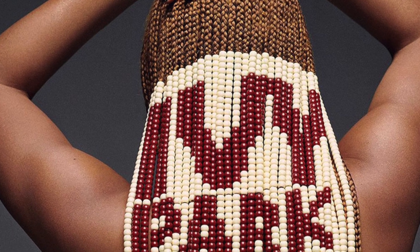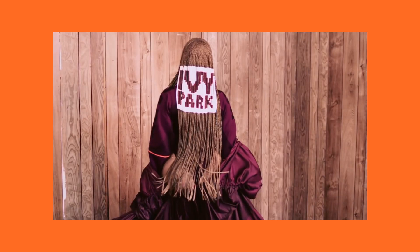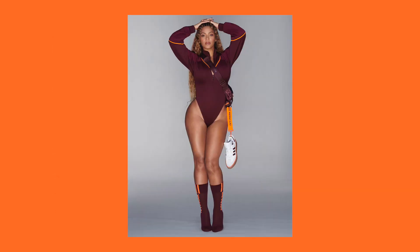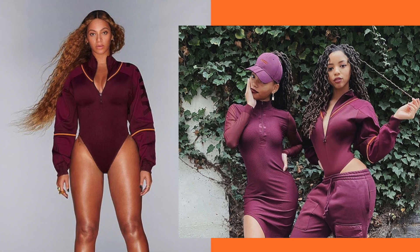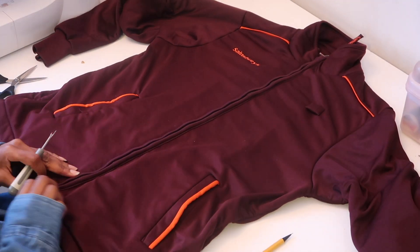Welcome back to the channel! As promised, I'm giving you some Ivy Park realness with this DIY video of how to make Beyoncé's Ivy Park bodysuit. This has been circling around the internet for quite a while — I've been seeing so many celebs rocking this look and I really love it, so of course I had to recreate it. Without further ado, let's just get into the video.